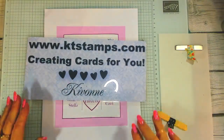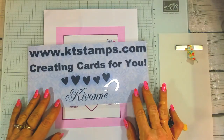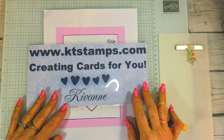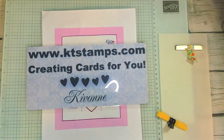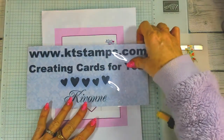Hello stampers and crafters, I am so happy to be here today. Happy, happy Valentine's Day! My name is Kivon and I am from ktstamps.com and my motto is creating cards for you.